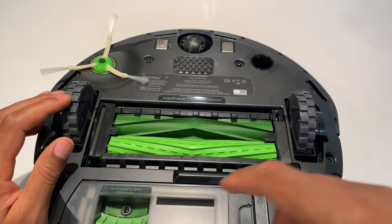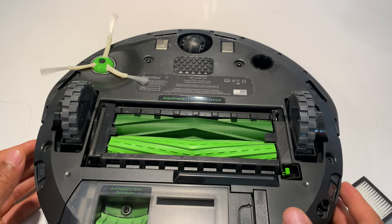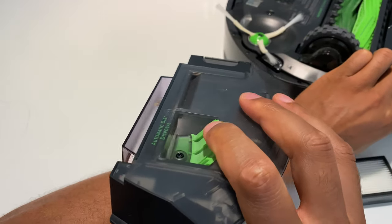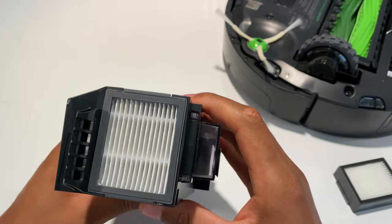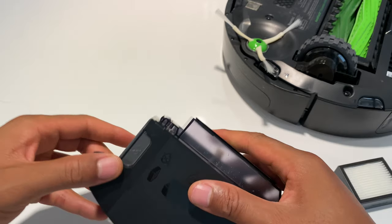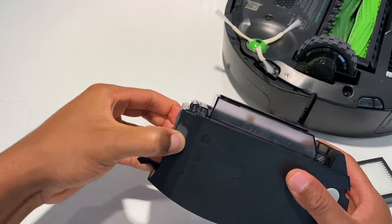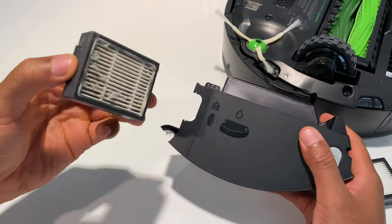Now I'm going to talk about the filter. The filter is located in the dustbin. To get to it I need to release the dustbin — press this button right here and it pops off. I'm able to pull out the dustbin, and on one side of it is where the filter is. It's a little dirty, so I'm going to flip it upside down. There's a button on each side — I press both and the filter comes off, and there is dust in here.